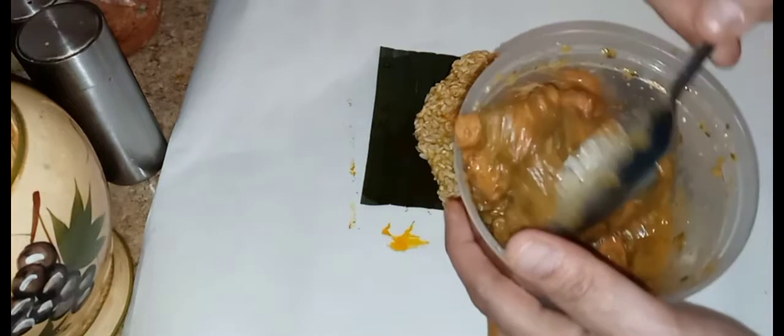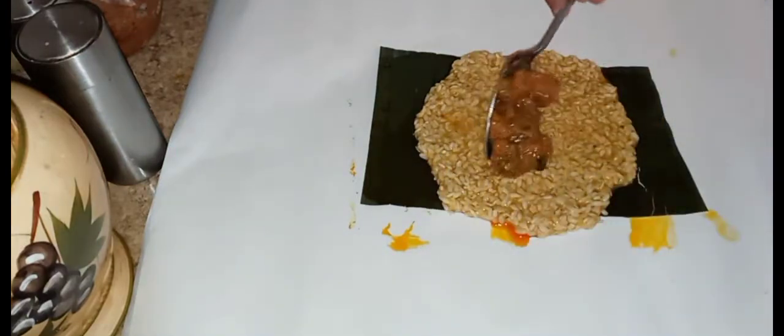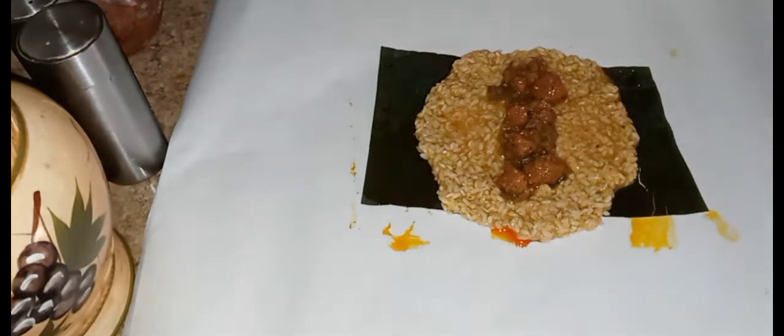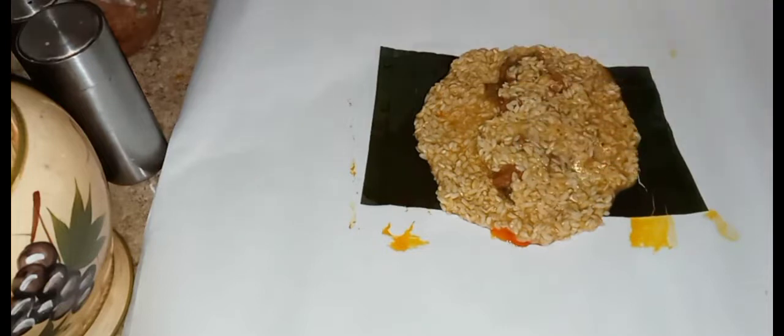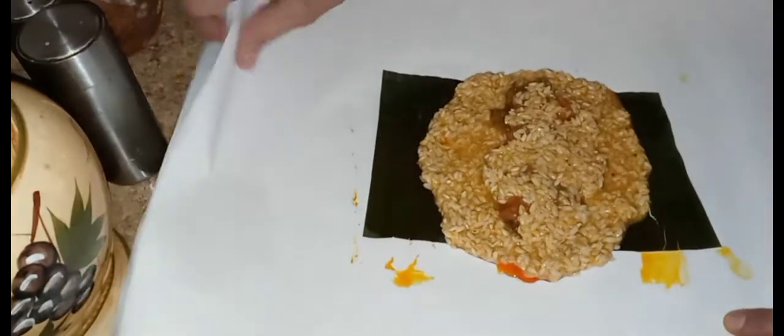Next we're adding the pork stew — a nice healthy filling. This kind of has polish, and normally you don't put like olives or chickpeas, like gandules beans. So we're just going to put a little bit of rice on top just to cover the vegan meat.